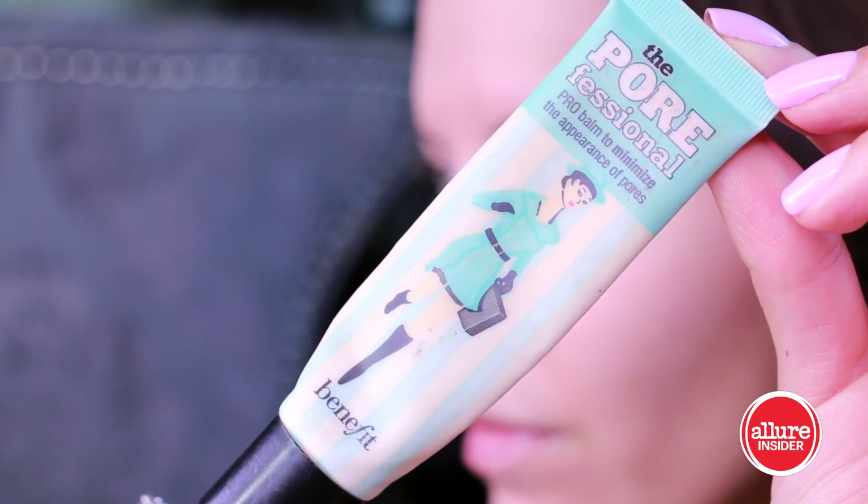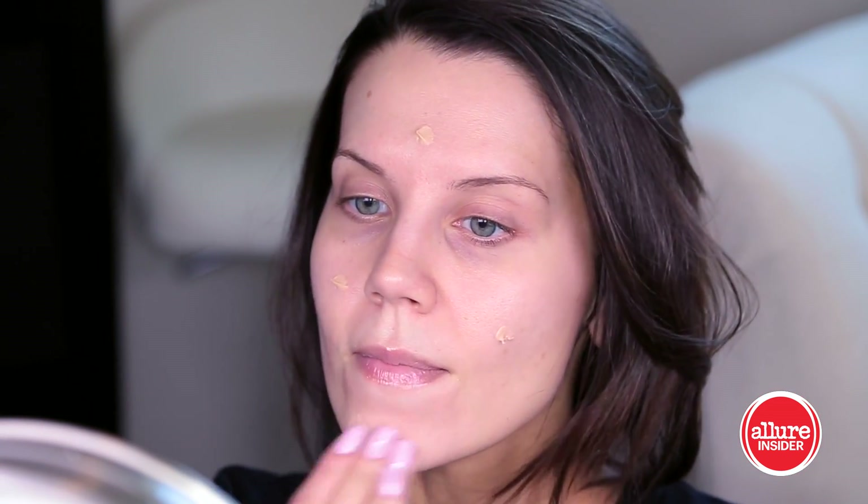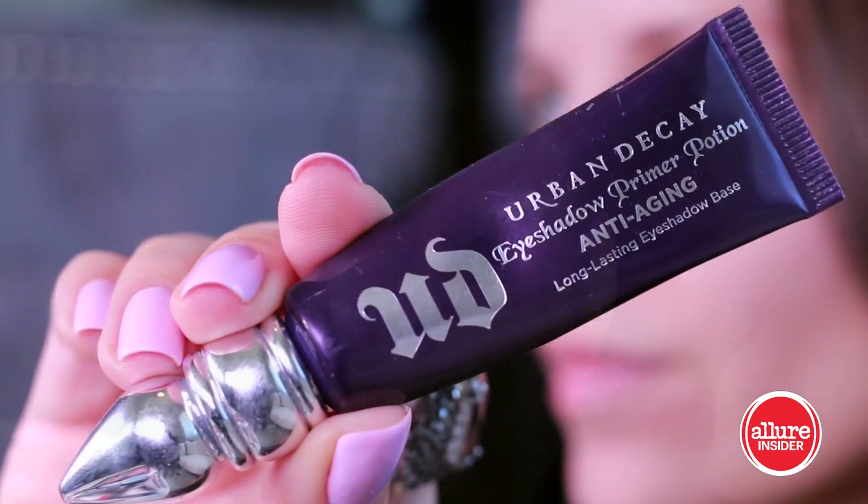We're going to start this tutorial by priming our face with a little bit of Porefessional from Benefit. I am just pressing this into the skin with my fingertips, and we are also going to want to prime our eyes.